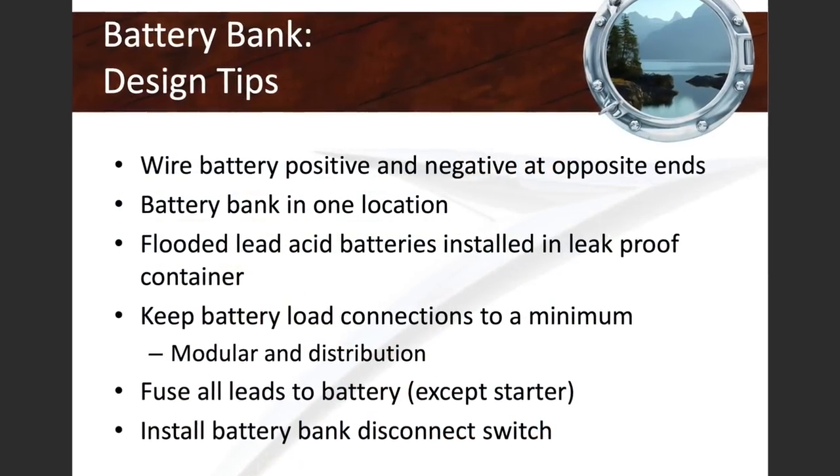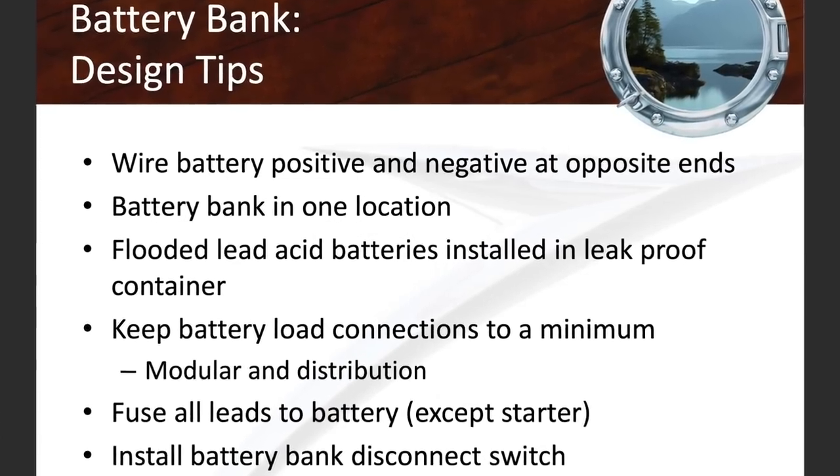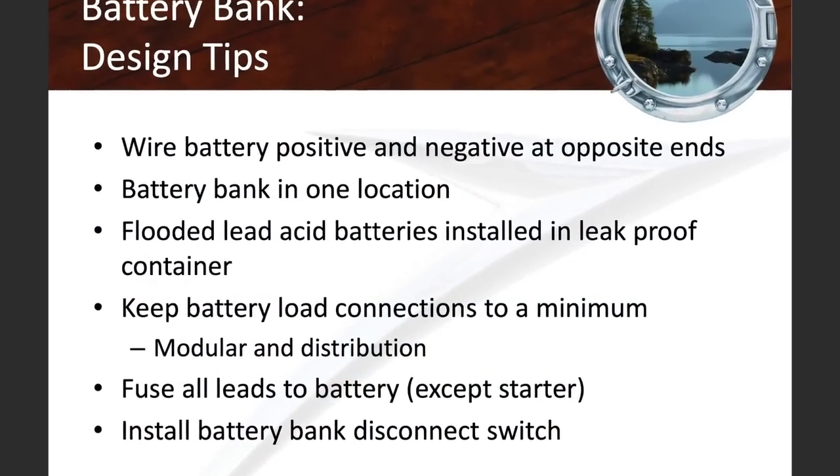If you're going to be installing a battery bank on your boat, here are some tips. You want the battery bank to be in one physical location. If you have four house batteries, you don't want two on port and two on starboard — your house battery bank has to be in one location. It's also really important that you fuse all non-starter loads connected to a battery bank. That is black and white. Unless it's a brand new factory boat, this rule is often not followed.